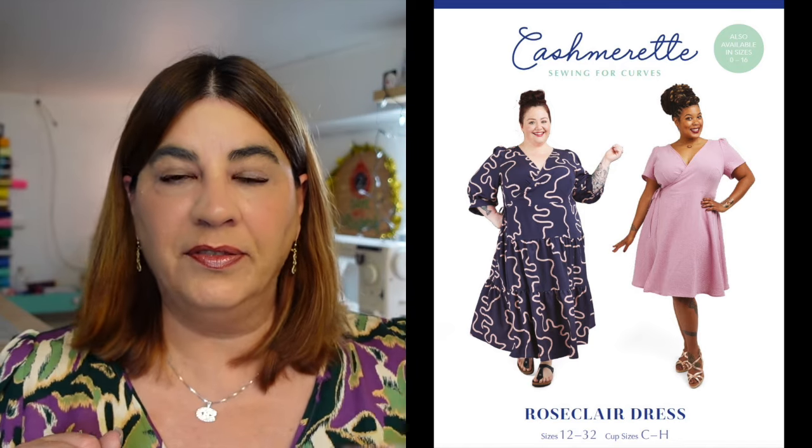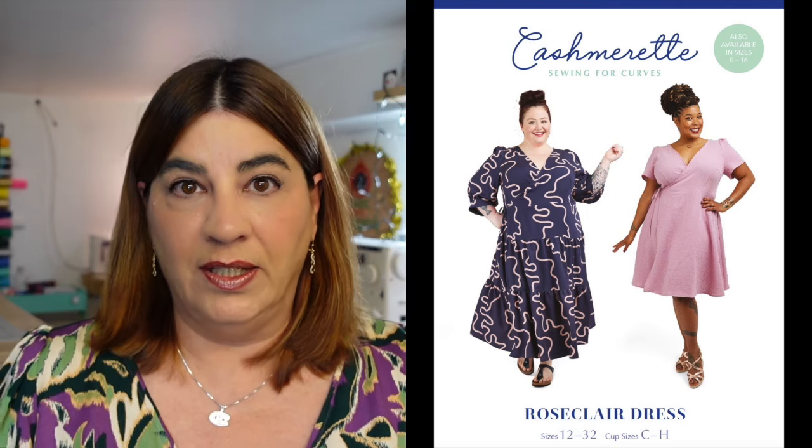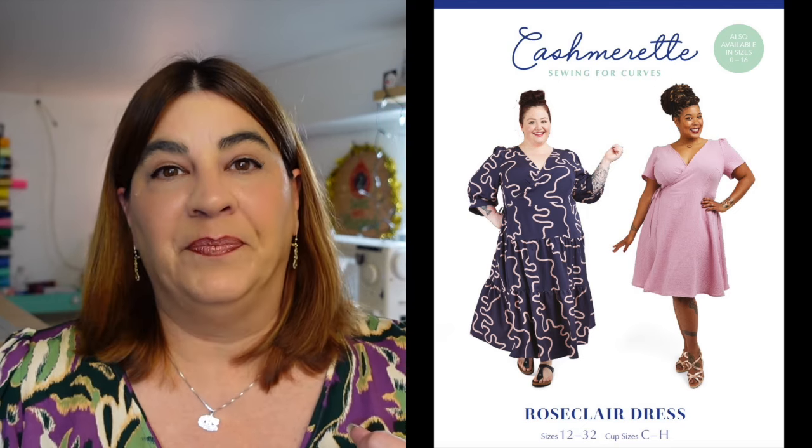There are three views. There's a tiered dress that's almost to the floor — to the ankle — with elbow-length cuffed sleeves. There's a knee-length version with just one tier and short puff sleeves. And then there's a knee-length with just regular short sleeves. Of course you can also make view A and omit the two tiers to have a top. The pattern is available in their full size range — size zero to 32 — with bust cups C to H, so no need for a full bust adjustment, which is fabulous.